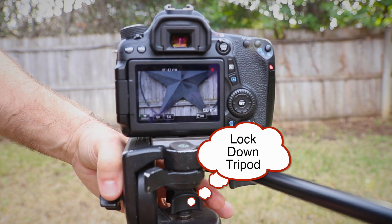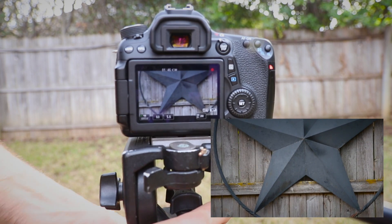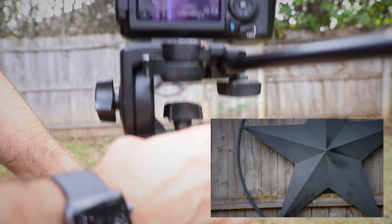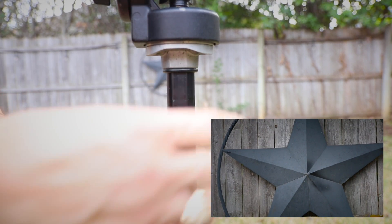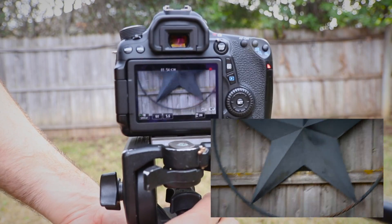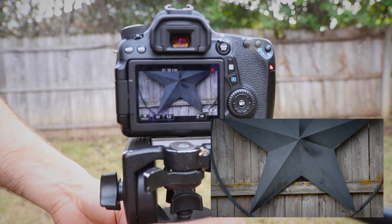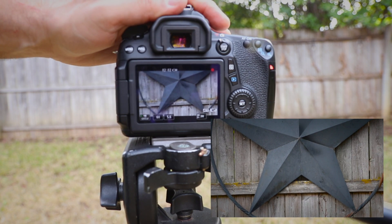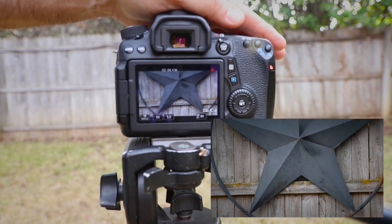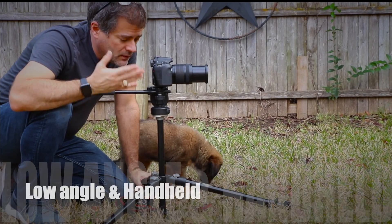If you want to extend the tripod and make it taller, there's a screw in front here — you loosen it and you can raise it up like so, or lower it. The legs can telescope too in the same way, so you've got lots of options. You can get the tripod up to about six feet high if you want. So that's the basics of this particular tripod with this camera.